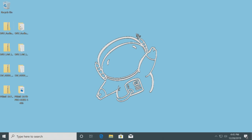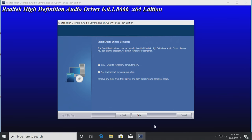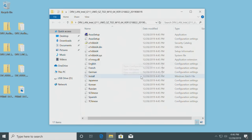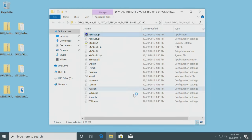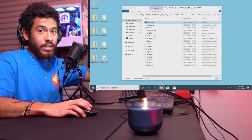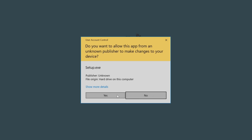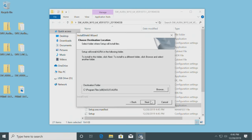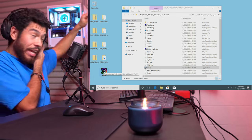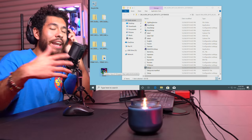First our audio driver - find the setup, click yes, restart your computer later. Next one - LAN driver - find setup, click yes. As you can see nothing even happened - that's what's supposed to happen, it's installed. Then the AURA program - setup, yes, next, next. Remember the AURA program is what we're going to use to change the lights of our LED strip and the ring light on our heatsink to any color or lighting effect.